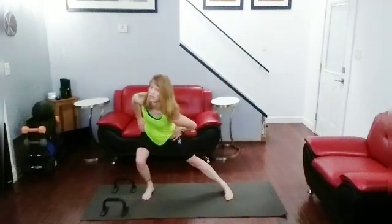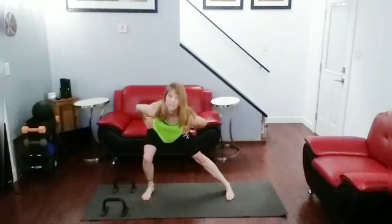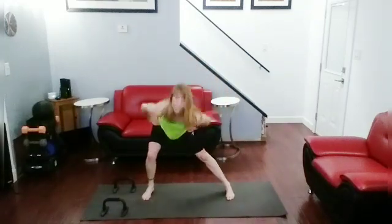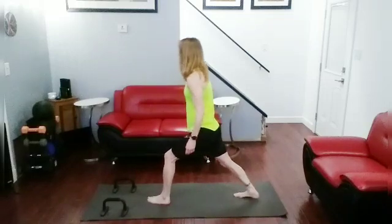Side to sides — slow side to sides. Stretch. Stretch back, push it back and get that stretch. Now we haven't stretched the calf in a while, so let's get a calf stretch from those. Do a calf stretch, push it down. Arm across, pull it down.